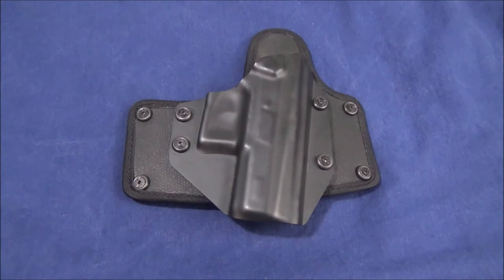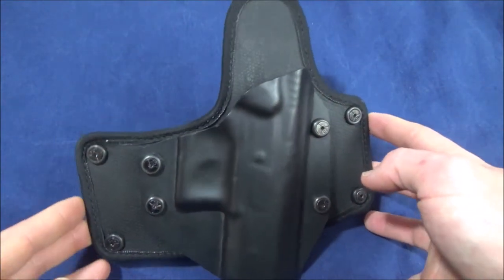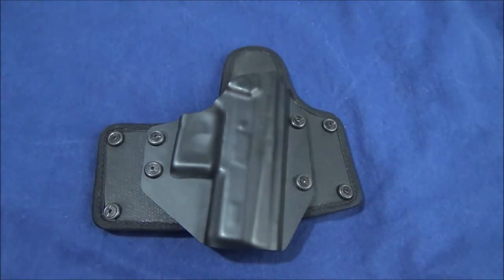There are other outside-the-waistband options like the Shapeshifter, a complete leather holster, but this is the Cloak Belt Holster. The purpose behind this is to keep a low profile — it has no leather on it and needs to be concealable. The construction is really catered around keeping a low profile, being durable, having good balance, and being cost-effective. The construction is basically made up of four materials plus the shell.